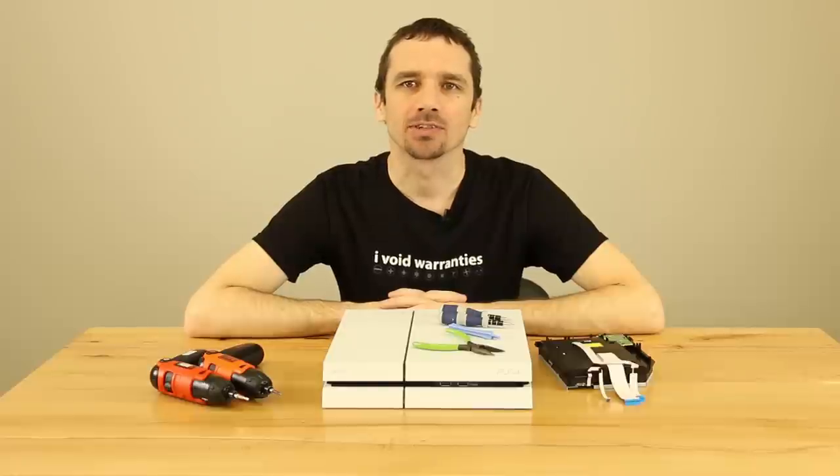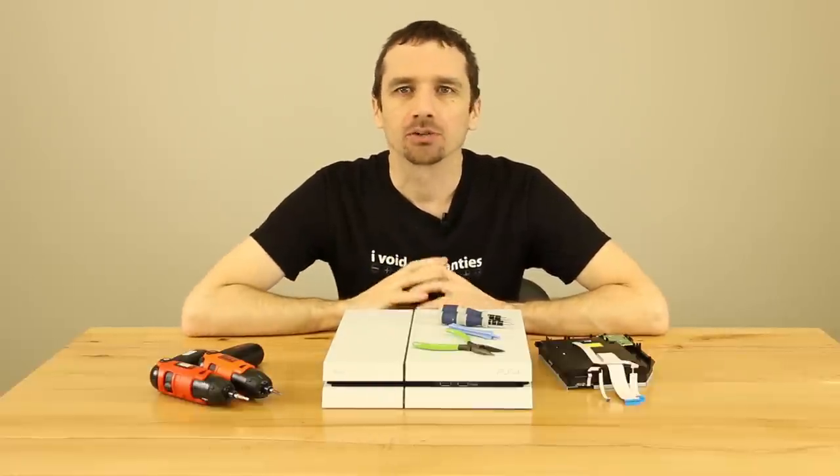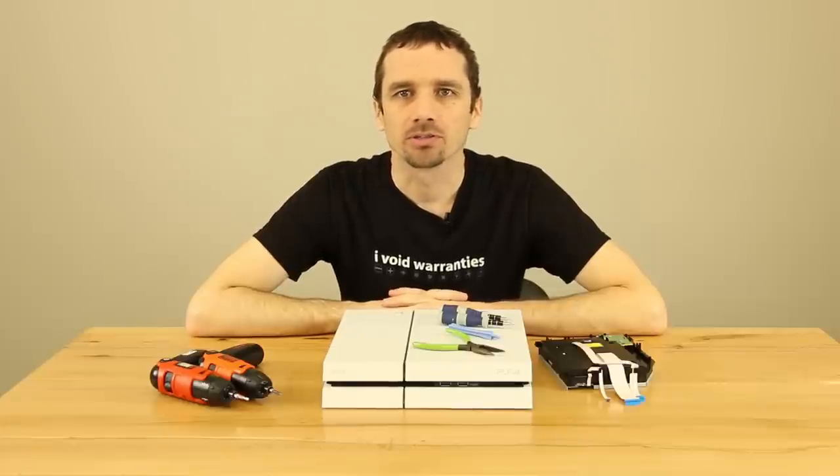Hey guys, this is Steve with TronixFix again. Today we're going to be looking at a PS4 1215A, also known as the 1200 in other countries.